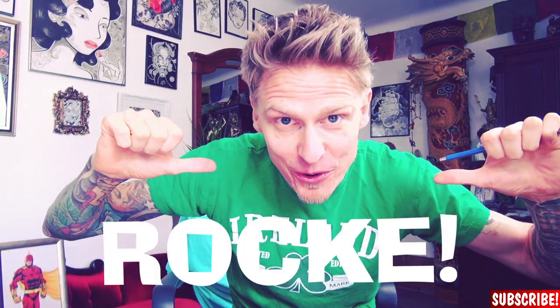Hi guys, my name is Dr. Rocker and today I'm going to show you how it would look like if Gawkes would design the Iron Man. So let's go ahead and sketch out the Iron Man.